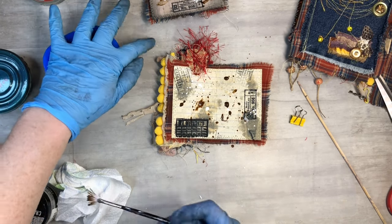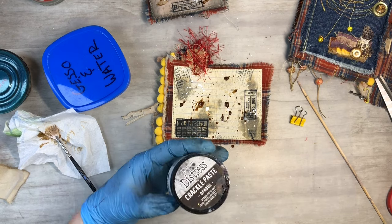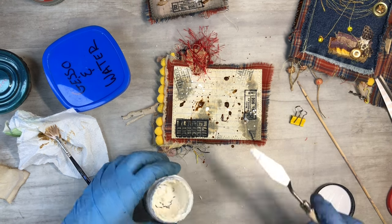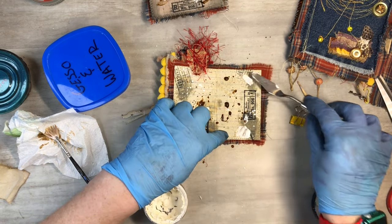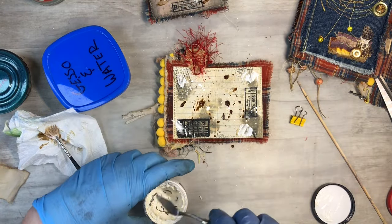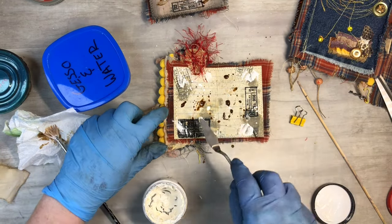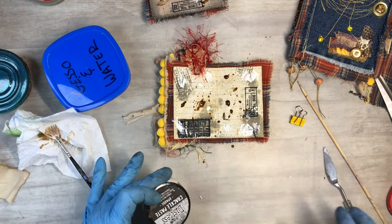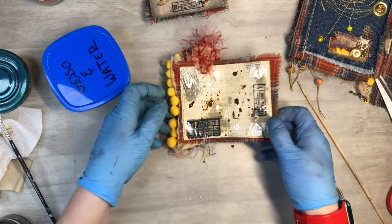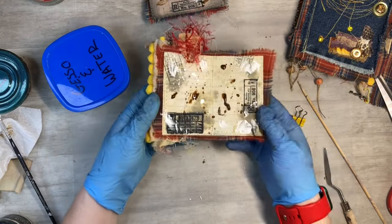Let's go ahead and add a little Tim Holtz Ranger crackle — just a little here and there. And there we go, we've got it all grungy. I'll just set that over to the side and let it dry.